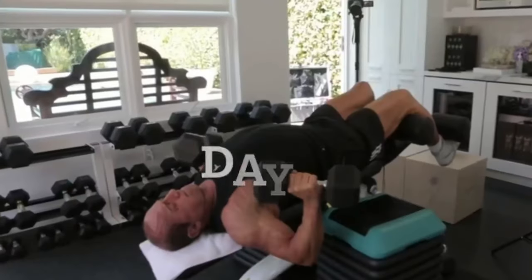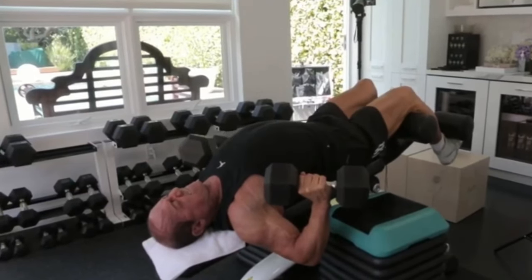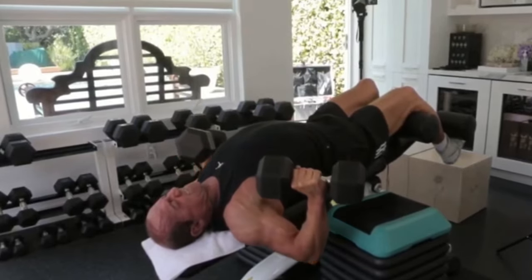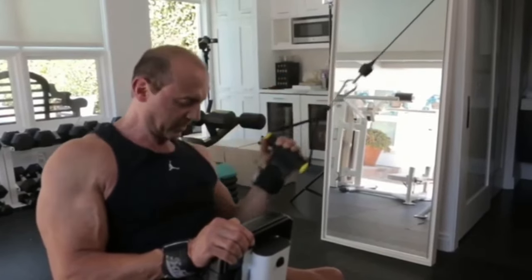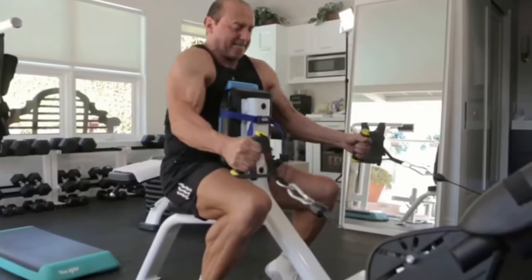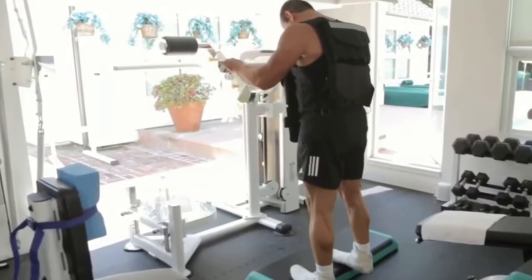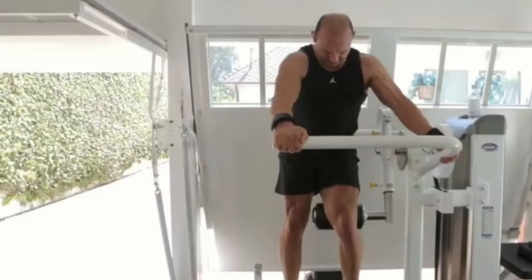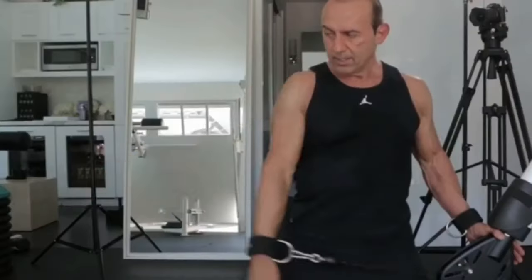For me, day one is a superset of chest and lats — three sets each. Then I do a superset of scapular retraction and calves, and then a superset of glute extensions on the multi-hit machine and side deltoid cable raises. Six exercises, three sets — it's over pretty quickly.